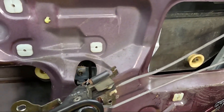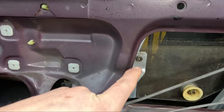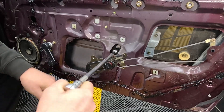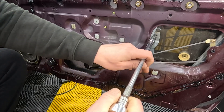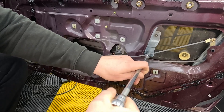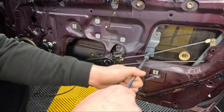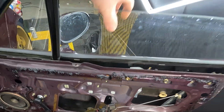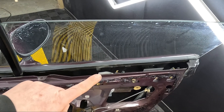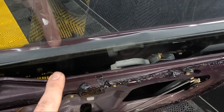Then you should be able to see three bolts - one in here and two back here - they're just a 10mm. Undo all three of those. With those all undone the window should be pretty loose, but the window will not come all the way out of the door until you remove these little stops down here.